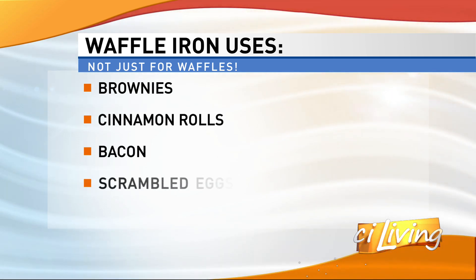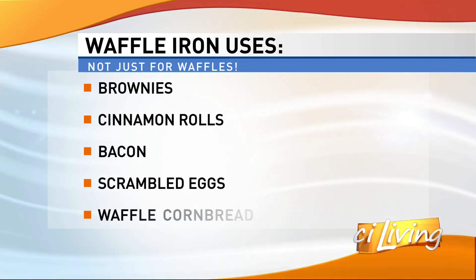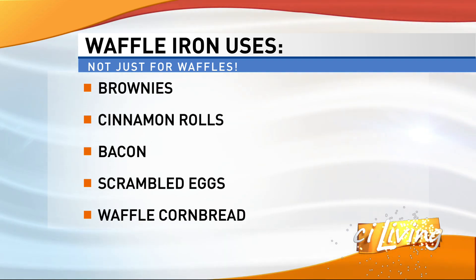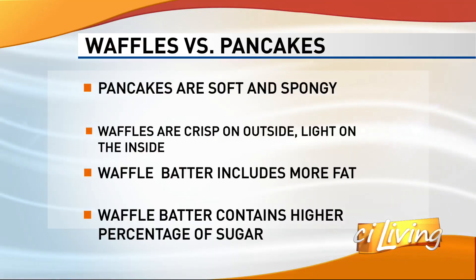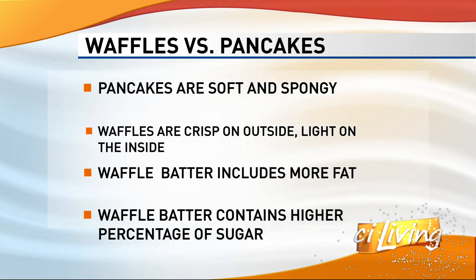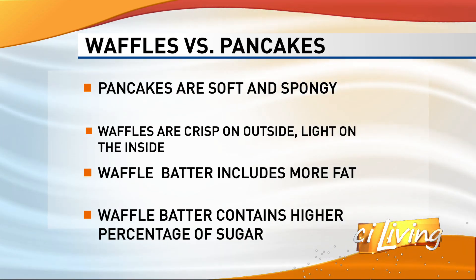Pancakes do not have as much fat or as much sugar as waffles. Waffles get crispy on the outside and cakey, soft, and fluffy on the inside. But isn't the mixture for pancakes and waffles the same? No. That might be why your waffles taste like pancakes or don't come out as good.